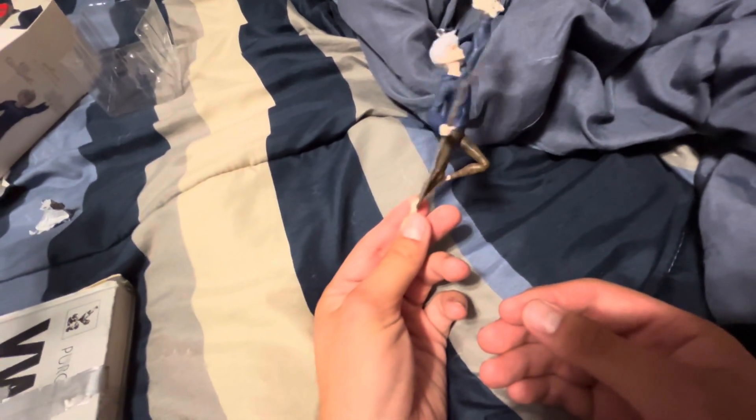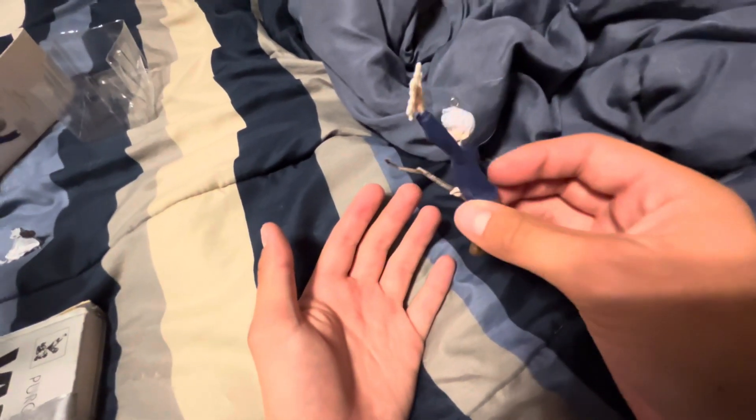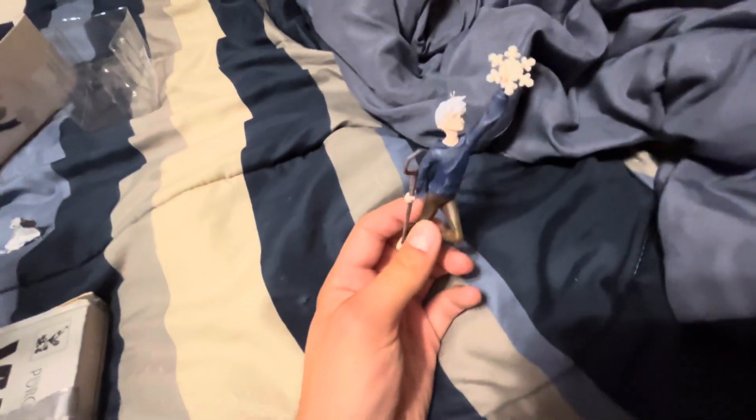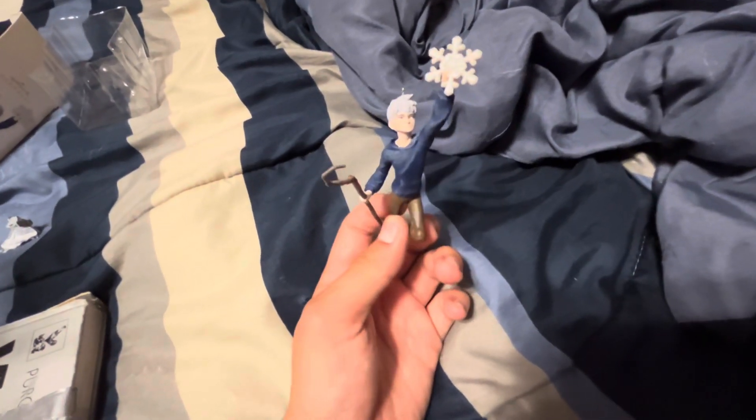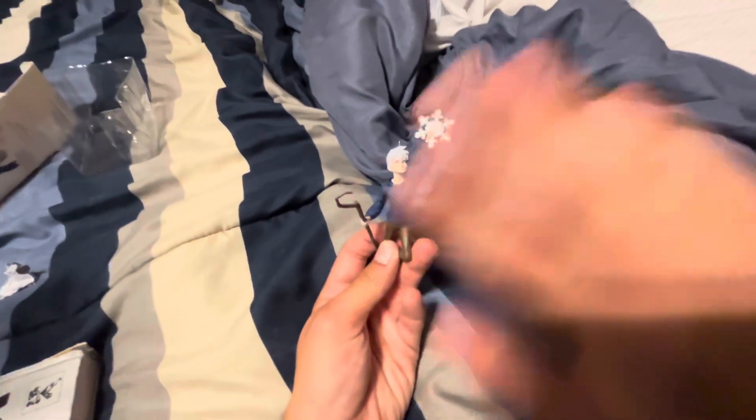I'm just glad I got this thing for a good price. Like, this thing's ridiculous — when I first saw this thing existed, it was a ridiculous amount, like $30, $40. So yeah, I'm super happy I got this. Hope you guys enjoyed this video — see you guys later.